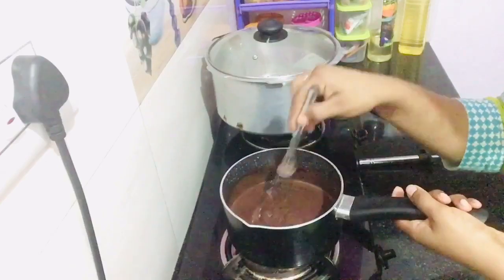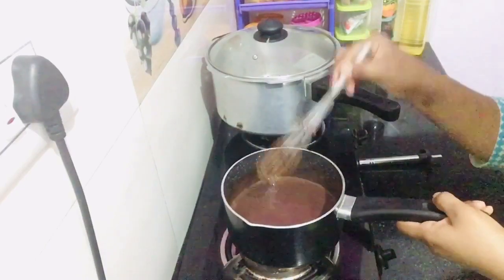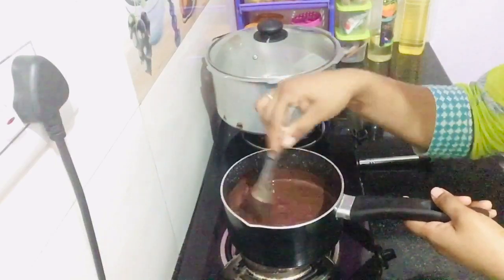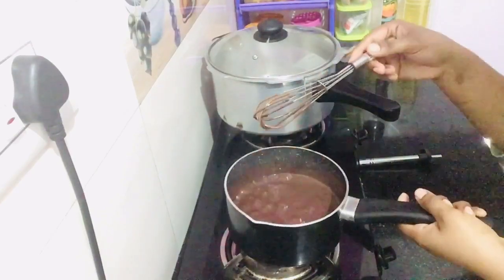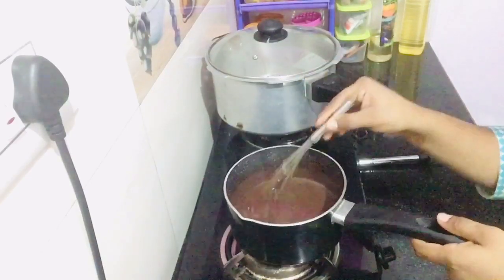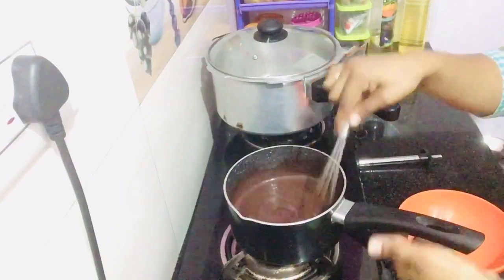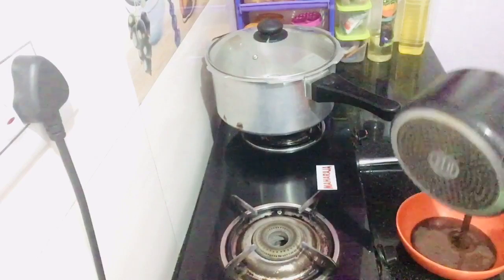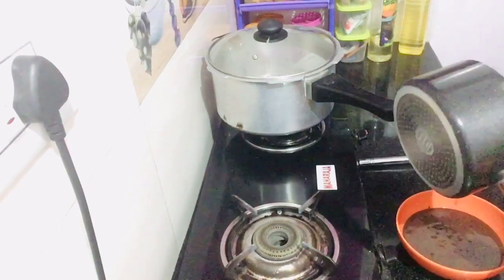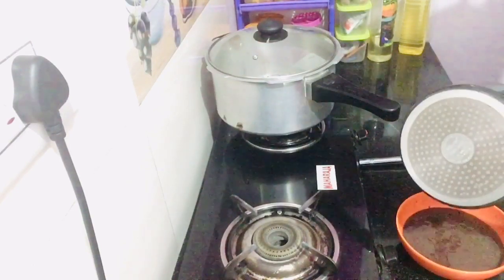Mix it well in the sauce. Mix in the sauce and chocolate ganache. Use a tin of sauce, mix it well. The dough is also dry. You can use the dough with the dough. You can use it to use chocolate sauce.